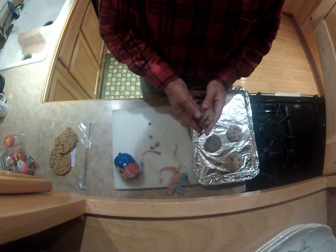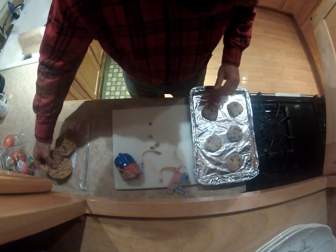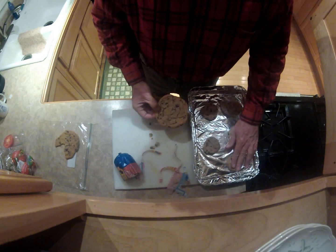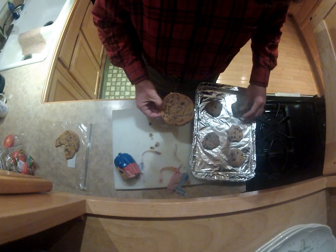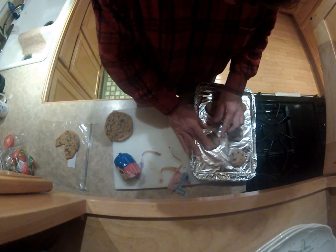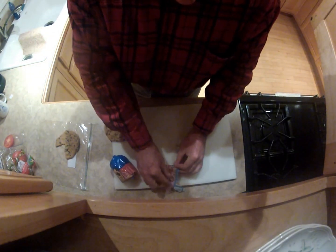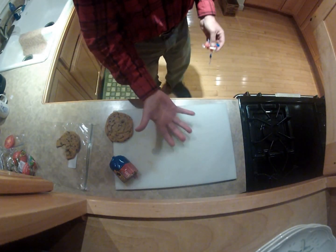You don't want to crowd these because they're going to expand. I can see this one is already cut and thick. I'm going to put them on the top shelf, not the bottom shelf, even though that oven has been preheated. The reason we want to do that is so that we don't burn the bottom of the cookies.